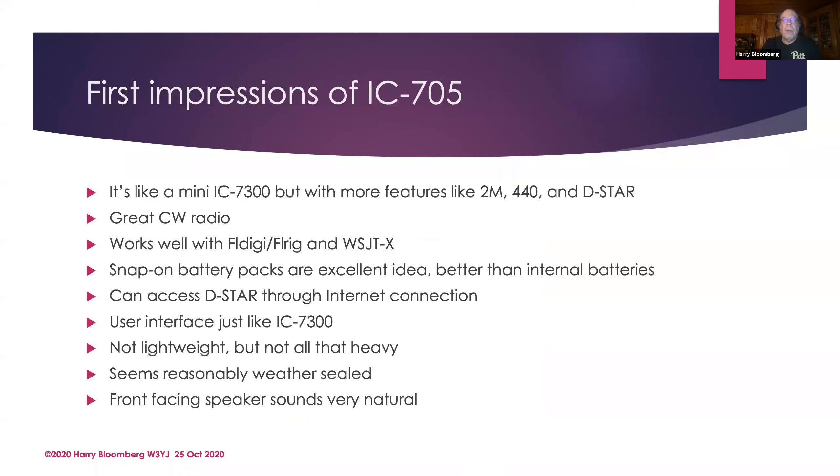Here are my first impressions of the IC705: it's just like a mini IC7300 but with more features. It's like they took the 7300, shrunk it to a fraction of the size, and added more to it. I don't know how Icom did it, but they did. The user interface is identical — the waterfall is the same — so if you have a 7300 you'll be at home with the IC705. I operate mostly digital modes and CW. It's a great CW radio with really good filtering and noise reduction. The waterfall is fabulous, it works well with FL Digi, and there's no sign of frequency drift at all with FT8 — it's rock solid.